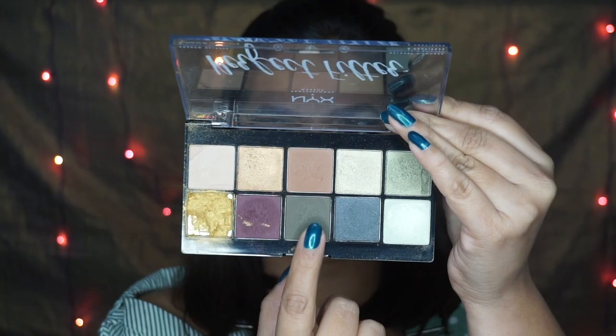Moving on to the eyeshadow, I'm using this shade as my transition color first and I'm using a very fluffy brush - this is the one by PAC - applying the shade on my crease and also on my outer V area. The brush I'm using is PAC 210.